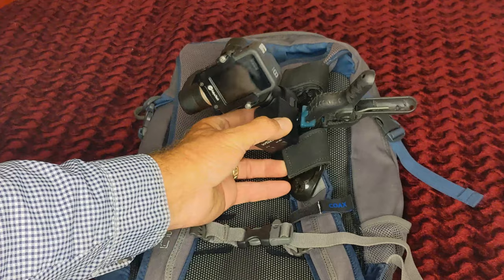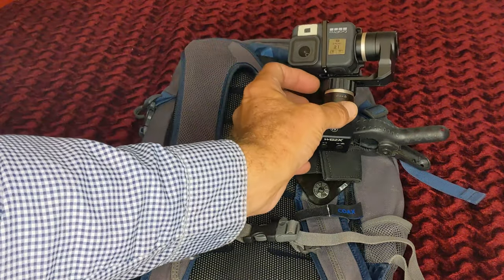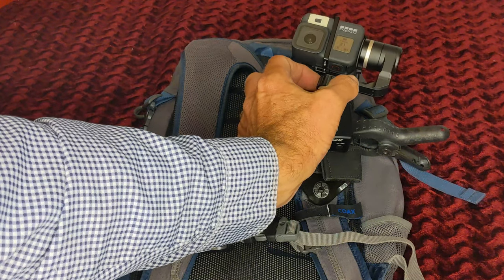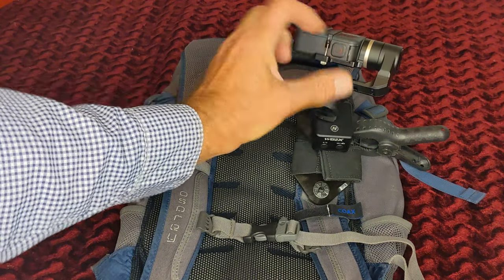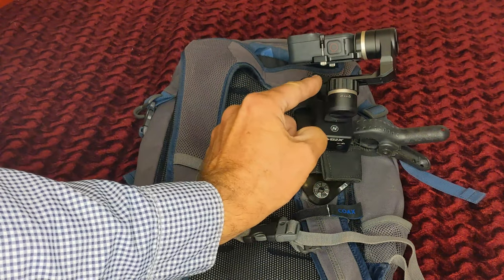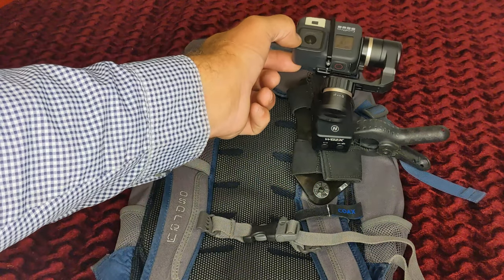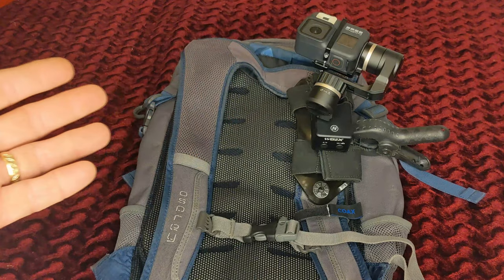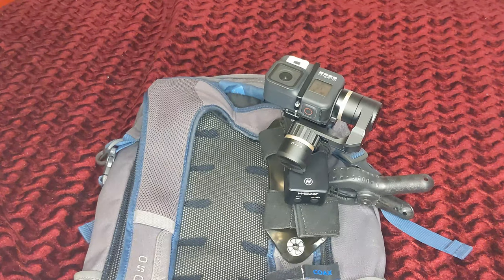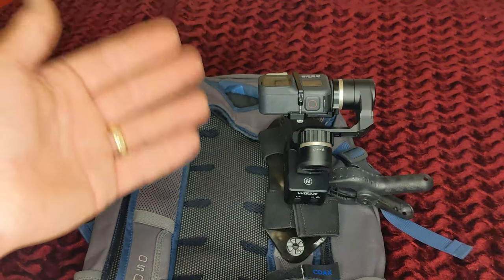The GoPro goes in here. It has a very simple initial balance adjustment — this is a knurled fastener that frictions up against this bar. You loosen that and slide it left to right to balance your camera. The more balanced your camera is, the less motor is required and the less battery is required to actually stabilize it. This is a three-axis gimbal.